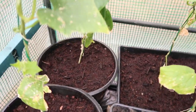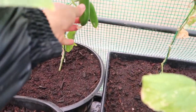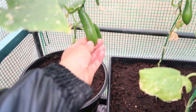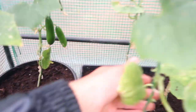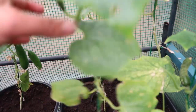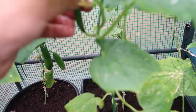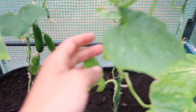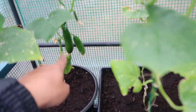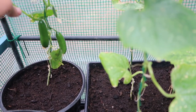Here I've got four of a variety called Cuccino — these are little snacking cucumbers, a really nice packed-lunch size. My son really enjoys these. Then I've got four of these as well and they're quite prolific, producing lots of cucumbers. If you have a look at the one at the back, that one's got one that's getting ready to be picked.